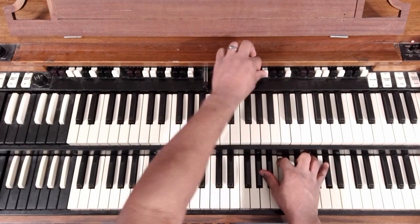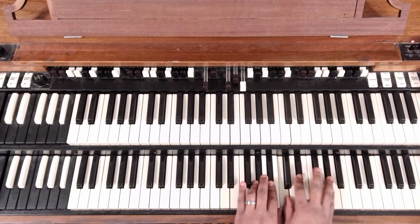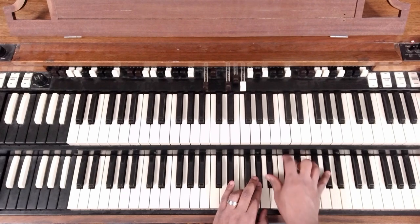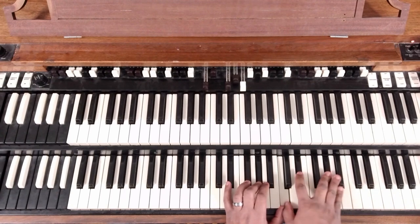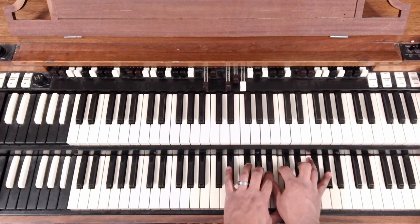Okay, so that's how that one sounds. Let's just jump right into it here. We're in the key of A-flat. 7, 3, 6, 2 — those are the progression that we're doing here.